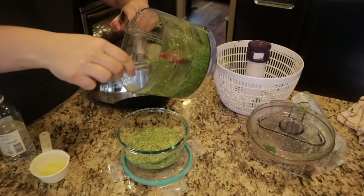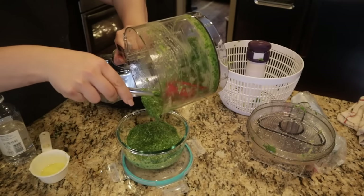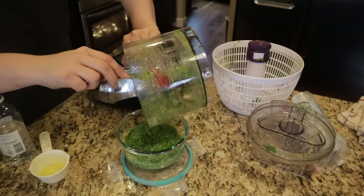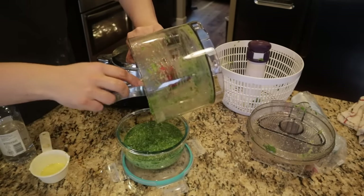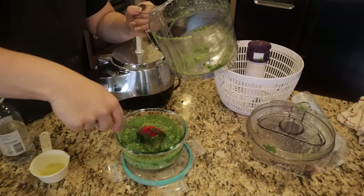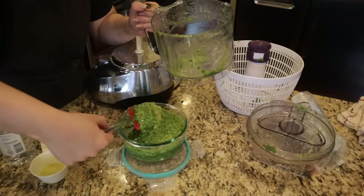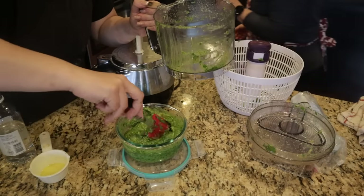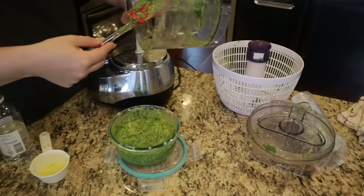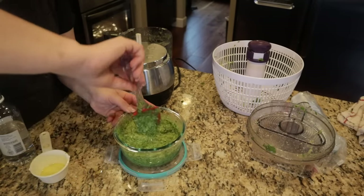Now I'm mixing the two chimichurri batches — they're different colors because the second batch was mostly just herbs and olive oil without the garlic, spices, and vinegar. Now that both are chopped, I'm mixing them together and we'll do a taste test to check the salt, pepper, and vinegar levels.